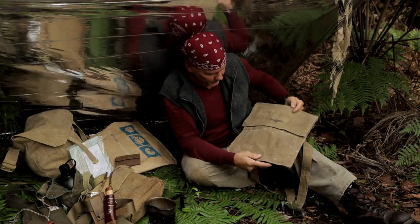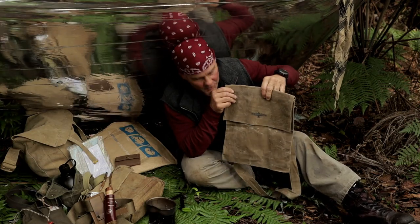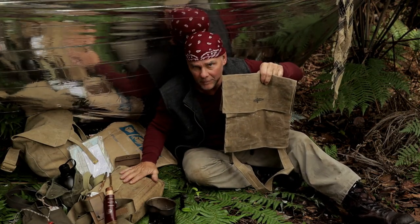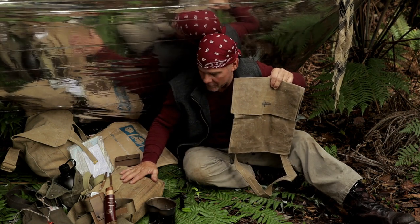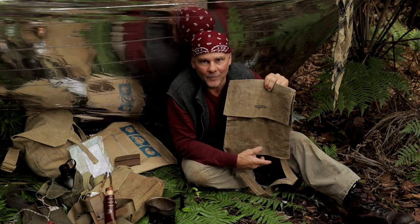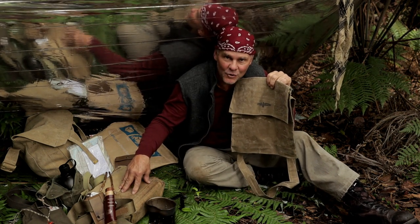I haven't got a ruler with me, so I can't give you the measurements, but you can see the size of it. This is my other haversack here that I've been using ever since I've been going back out in the bush for quite a few years. It's known as the Indy bag — Indiana Jones used these actual bags in the Indiana Jones movies.